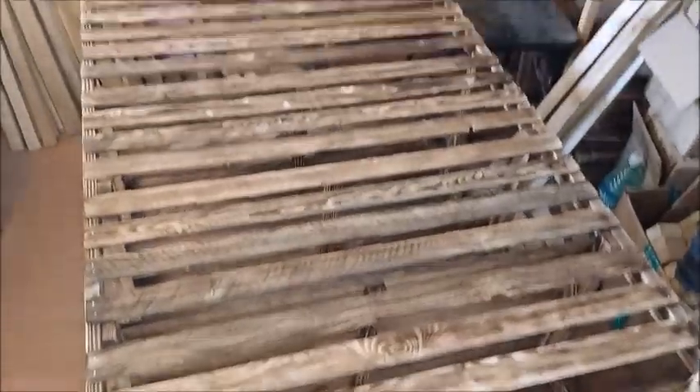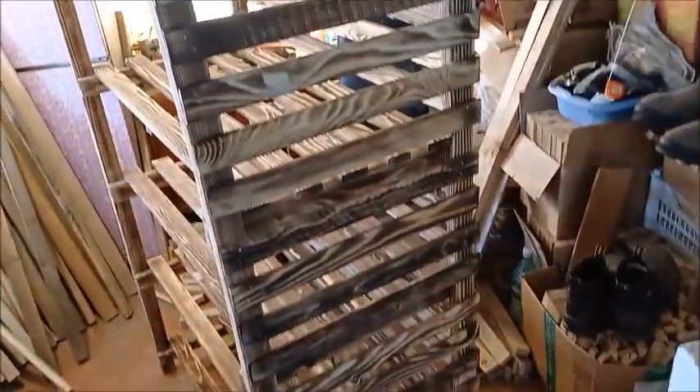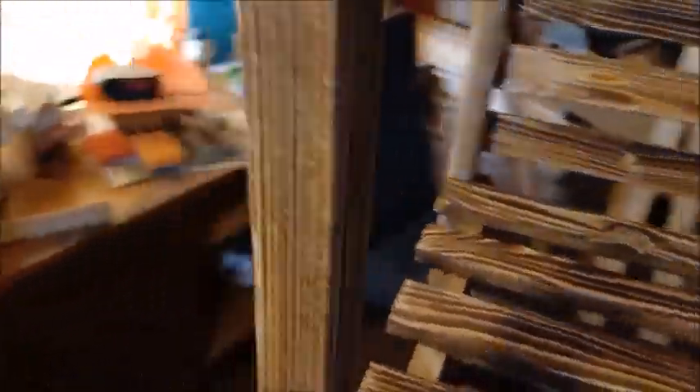So the back is completed and we're moving along slowly. I have this side completed, burnt and nailed on, and I just have this one side over here left to go.